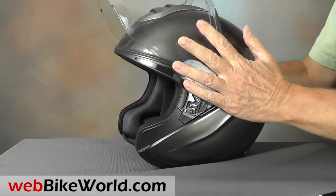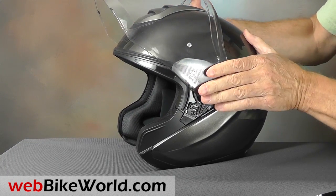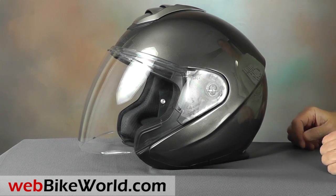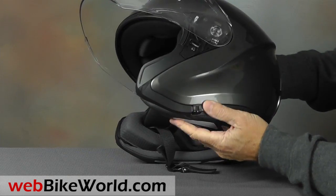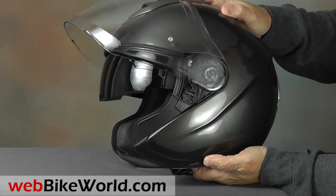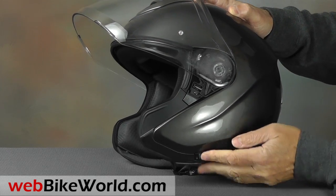But you probably won't be replacing it very often. The internal sun visor slider is along the bottom on the left side, which means it's difficult to install an accessory intercom, but the M1 has a surprise feature you'll see in a minute to fix that problem.